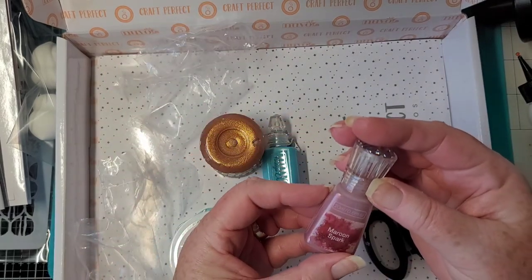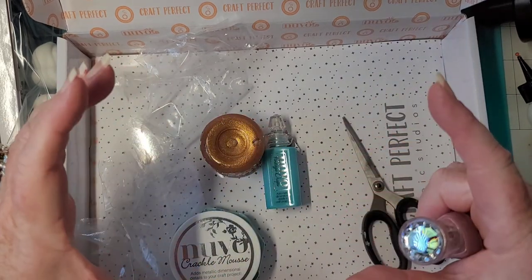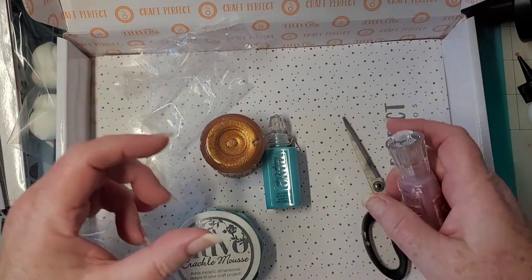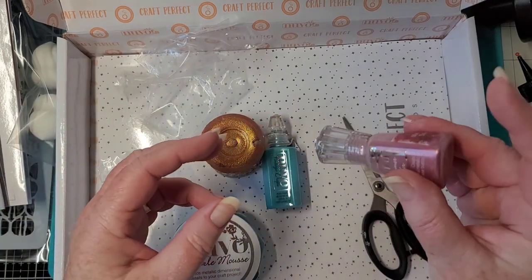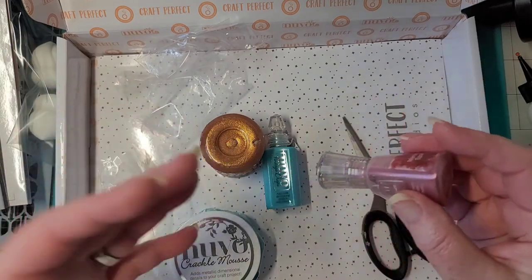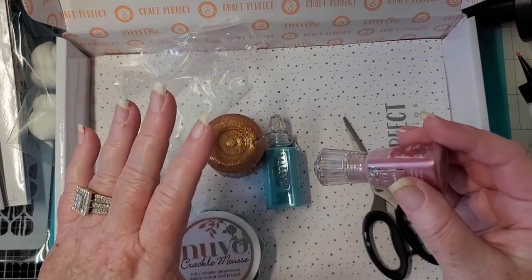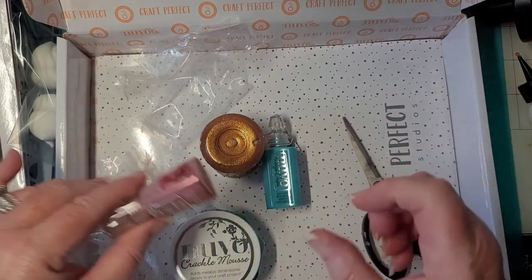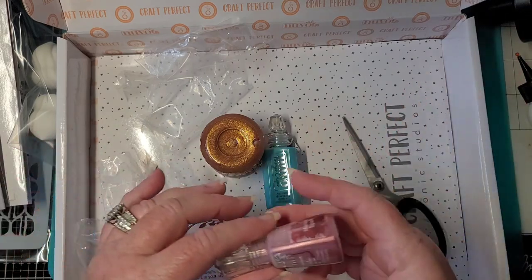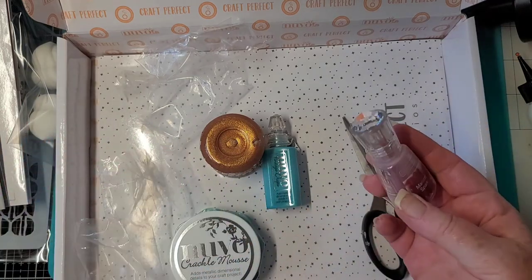This is maroon spark shimmer powder. What you do with this is you have a piece of watercolor paper and you spritz it a little bit, and then you just gently tap this on there. When it's wet first it'll stick a little bit better. Or you can leave it dry — spritz just a tiny bit of this on there, then spritz it with water and watch it just explode. You can do it either way. That's really cool — we'll play with that.